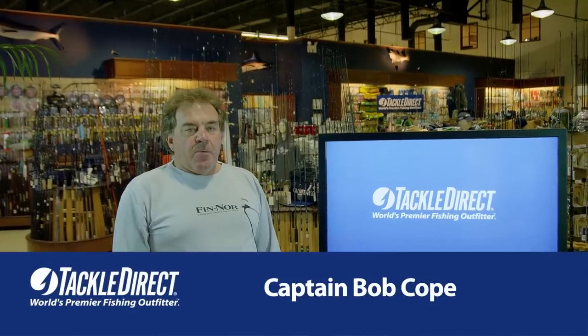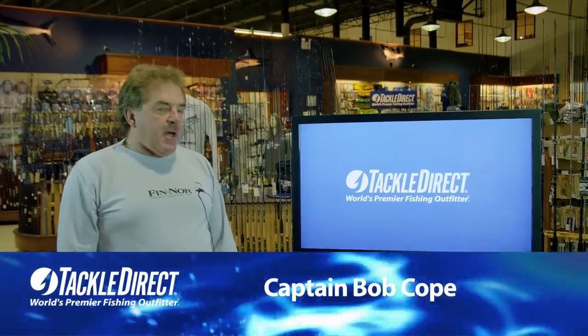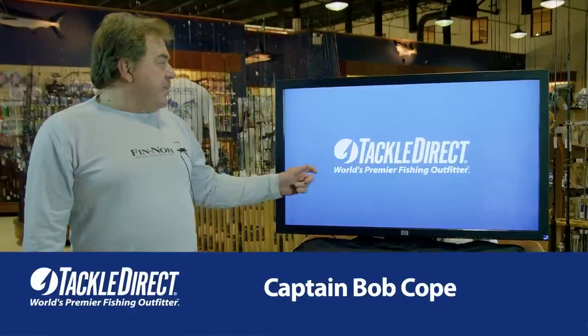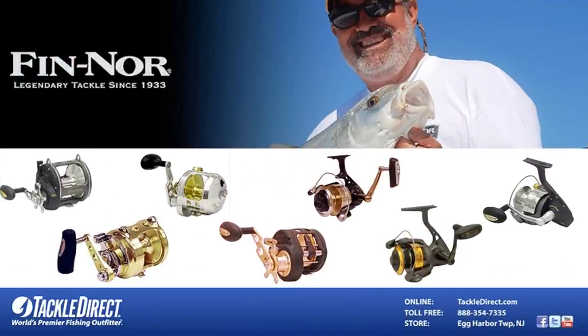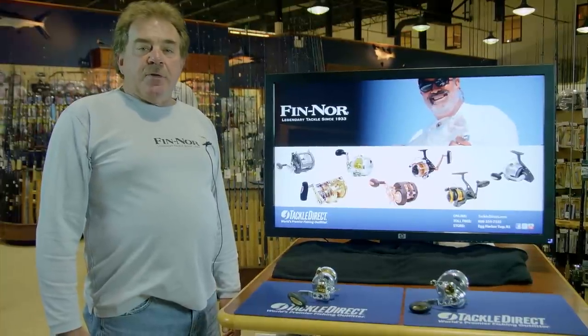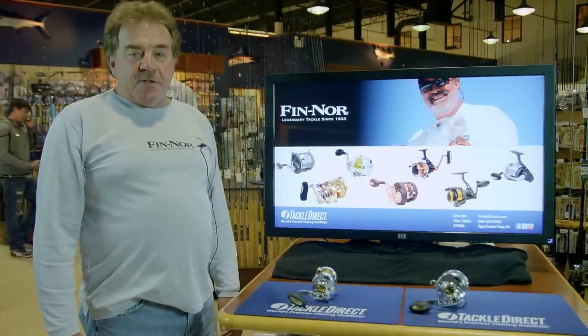Hello, everyone. This is Captain Bob Cope. We're here at Tackle Direct Headquarters in Egg Harbor Township, New Jersey, to give you an overview of the Finner line of reels. Finner is a company that's been around since 1933, was well known in the big game industry, and has now moved into the jigging market to jig for the Bluefin Tuna and the Elephant Tuna on a jigging basis.